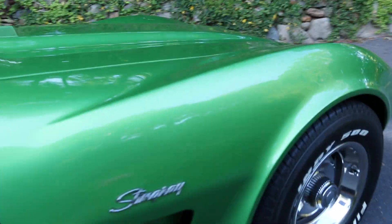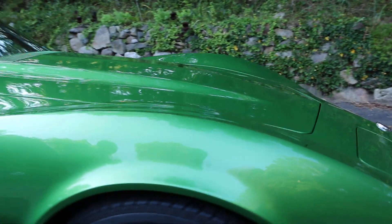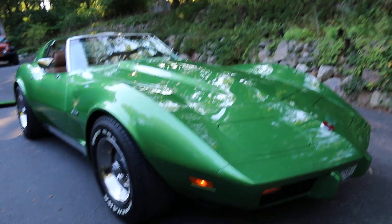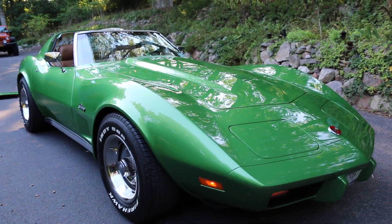They redid the exhaust with shorty headers, Magnaflow exhaust pipes, stainless steel all the way back. Let's pop the hood and check it out.